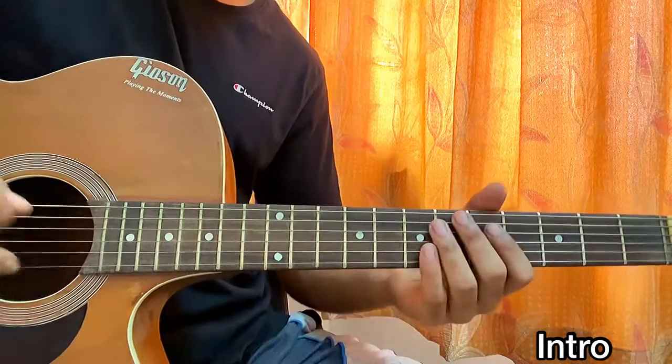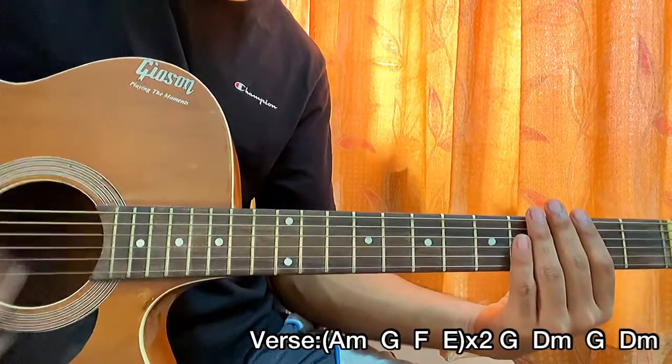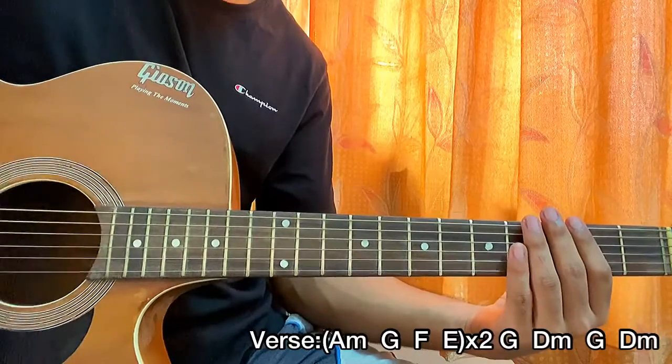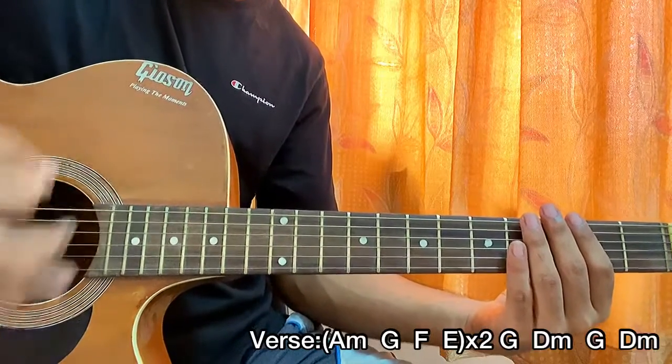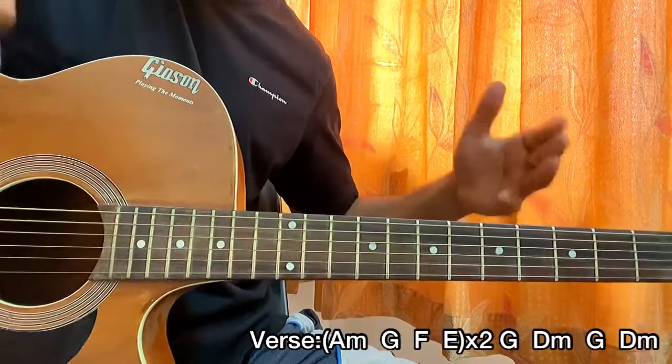You can do some slides in there. The strumming pattern is: down, down, up, up, down. That's the main strumming pattern we're going to use for the whole song.